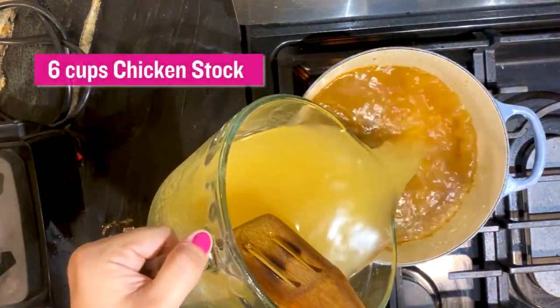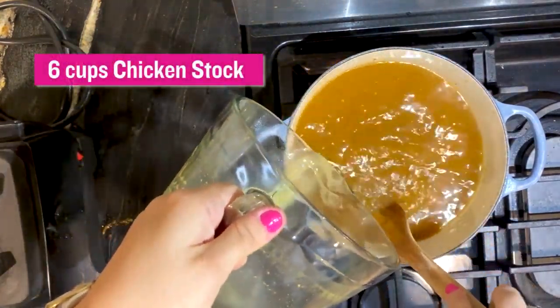I have six cups of chicken stock. You can also use vegetable stock if that's what you want to use.